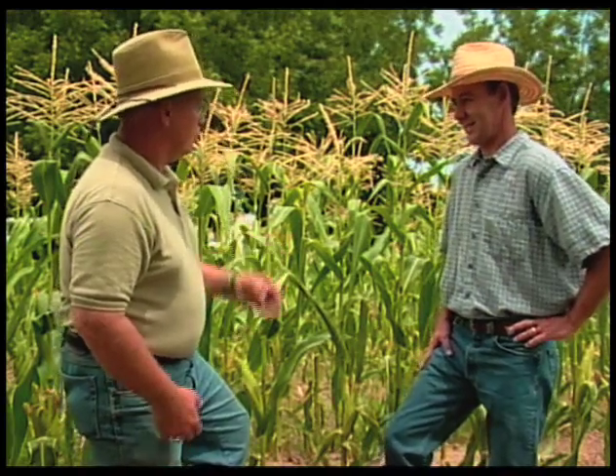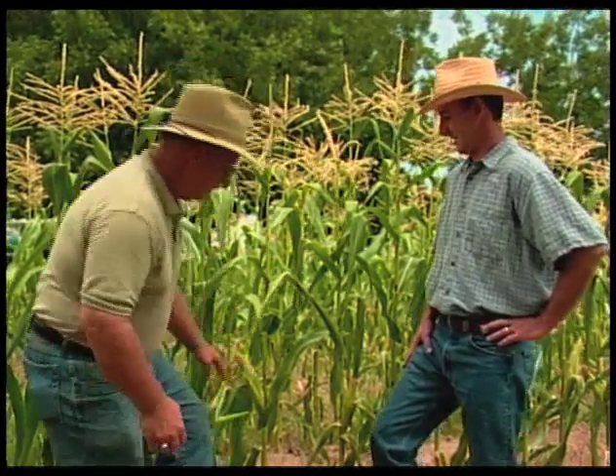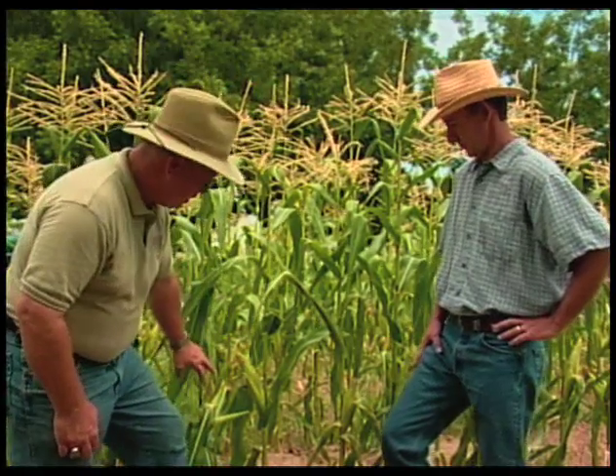Okay, let's talk a little bit about corn. A lot of people know it in the store but probably aren't real familiar with growing it in the garden. There are certain aspects to corn that people need to know about, and first is just the sex of the plant.